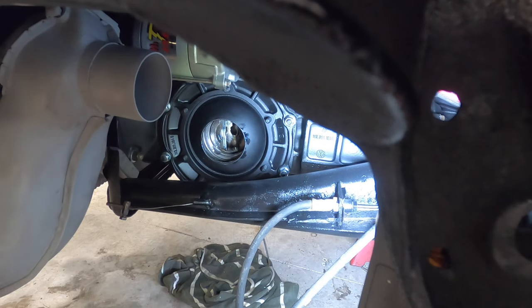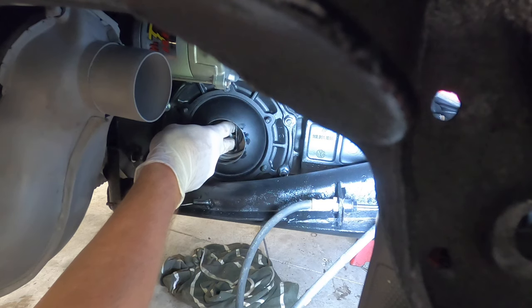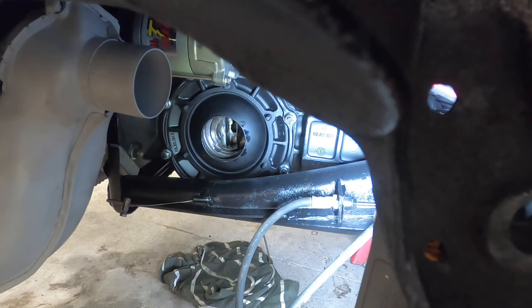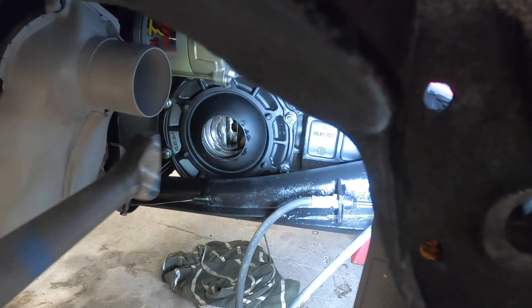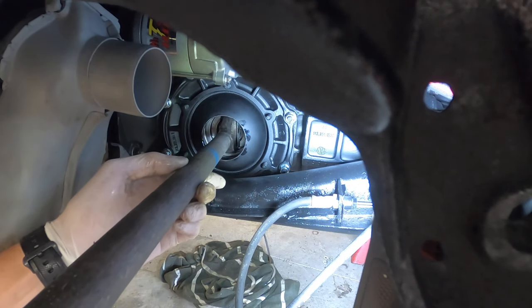I pushed it in and got my fulcrum plates pushed up. Having them vertical is going to help out as well. I've lubed the axle up with a little bit of oil — I think it's a good idea. Here's where the tricky part is going to come in, so hopefully this goes well. Let's put our axle in.